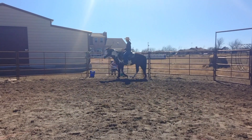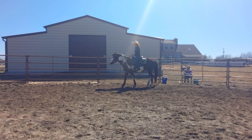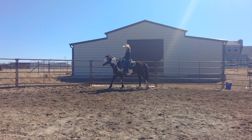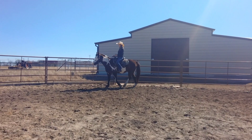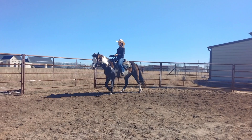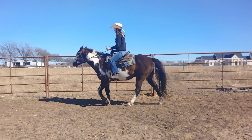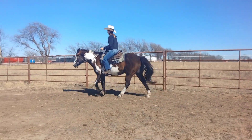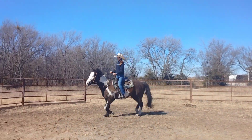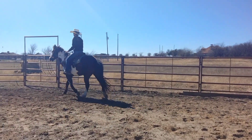Get past your little corner spot there. He's looking at that bucket thinking it's dinner — get his mind back on you. Now pick up a trot when you're ready, use your legs. Come on, squeeze with your legs. Don't let your hands go up — that's a posting trot, not a sitting trot. There you go.